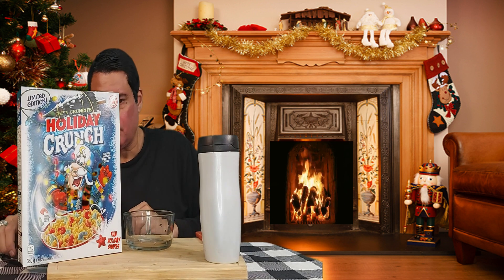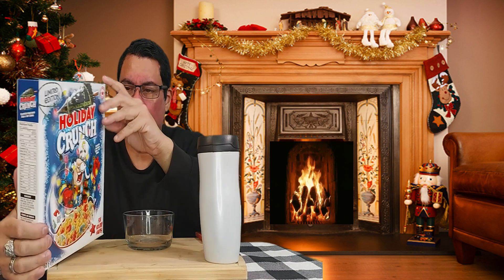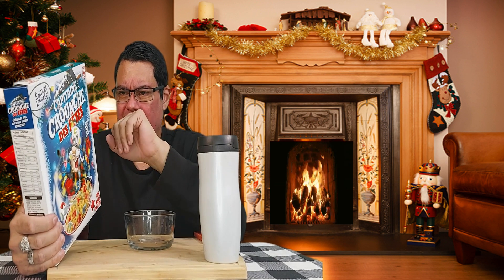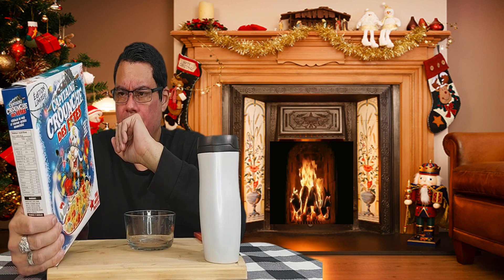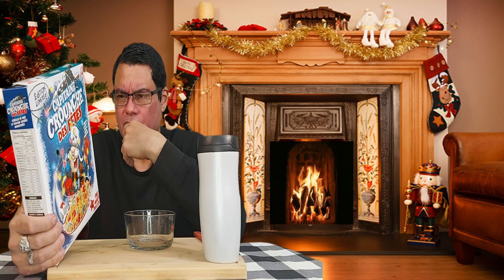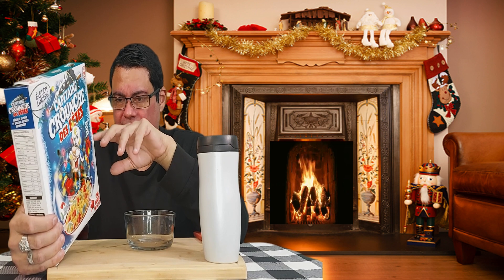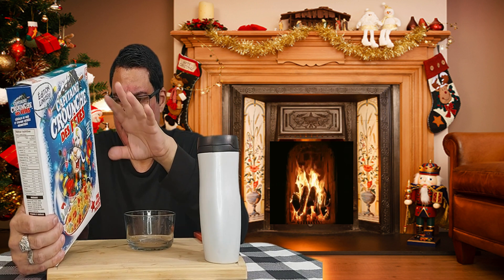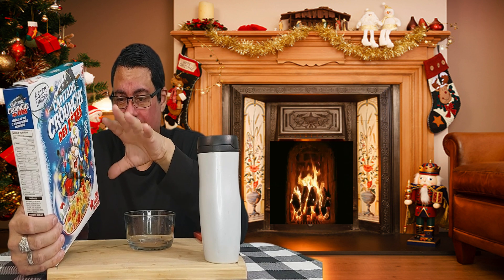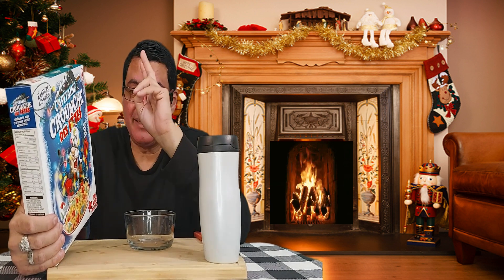So let's go ahead and check on the nutritional content. For one cup you get 140 calories, fat 2%, cholesterol zero, sodium 290, carbohydrate 31 grams, fiber 1, sugar 16, protein 2, Vitamin A, C, and calcium zero, iron 35, thiamine 60, niacin, Vitamin B6 10, folate 10, pantothenic acid. The rest of the ingredients will be at the end of the video.